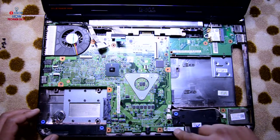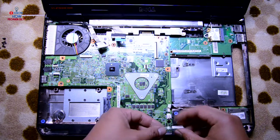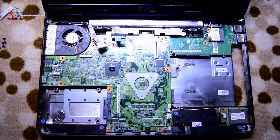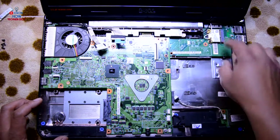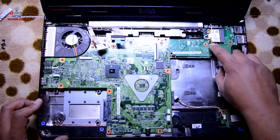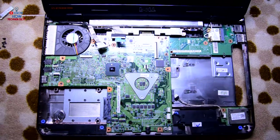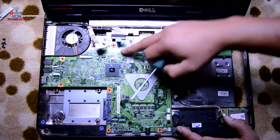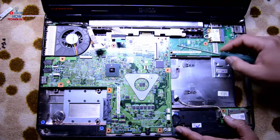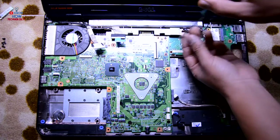This one is for the speaker and this one is for the SD card slot. We have a Bluetooth module over here — disconnect that. You can also remove the Wi-Fi card — just remove the screw, disconnect the cable, and that's it. Now let's remove the motherboard; I can see only two screws holding it, so just remove those two.